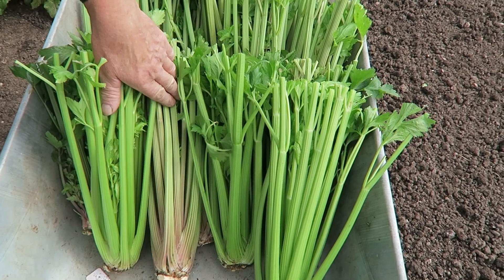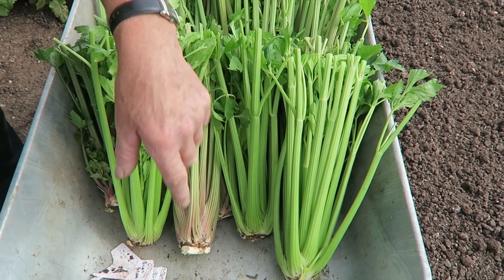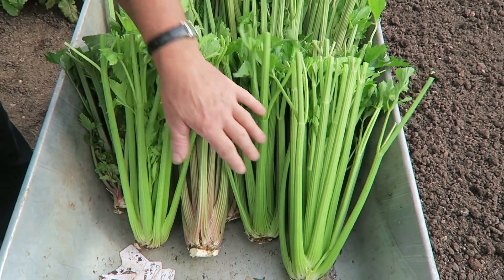They'll go for blanching and freezing, and maybe a couple to eat over this next weekend. For those who'd like to know the names: the one with the red was called Starburst and this green one Green Sleeves. Very, very nice eaters both of them, and both cook well too. Now if you're a connoisseur of celery and you like to blanch them in the garden, now's the time to put your collars on — or in the old days you'd earth them up, but collars keep less dirt in.